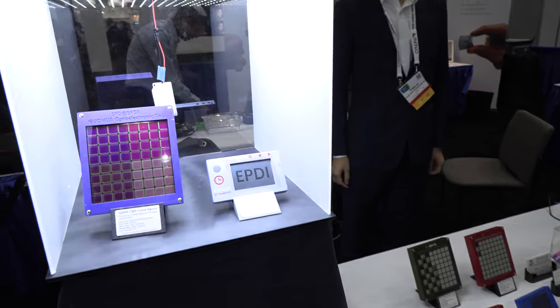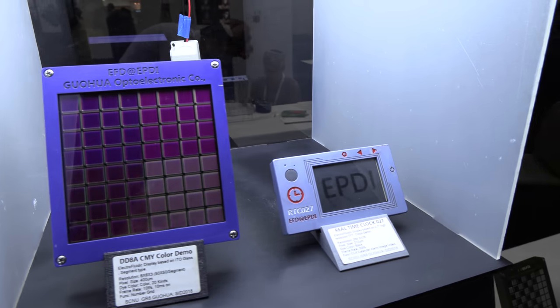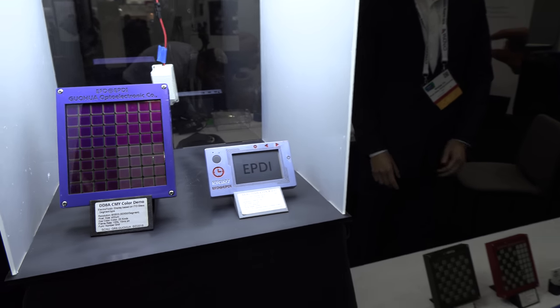What they're showing is a prototype of a full-color electronic paper display built up of three layers — cyan, magenta, and yellow — which is able to show 40% reflectance and a 50% NTSC color gamut.